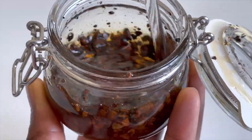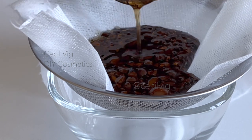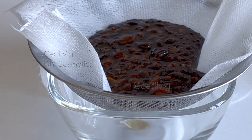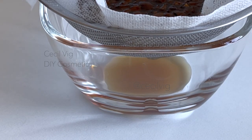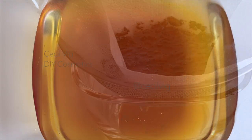Coffee has been used in skincare for many years as it provides natural caffeine to the skin. Caffeine in skincare provides a firmer and smoother looking skin, as well as helping to reduce inflammation and increase circulation. Coffee nourishes the skin and acts as an antioxidant. It can be used in skincare products to soften the skin and give it a natural glow, and is a great remedy for reducing puffiness and dark circles around the eyes, as well as firming and brightening the skin.